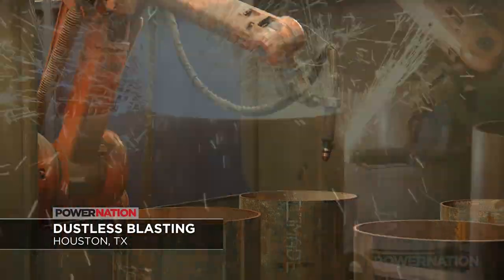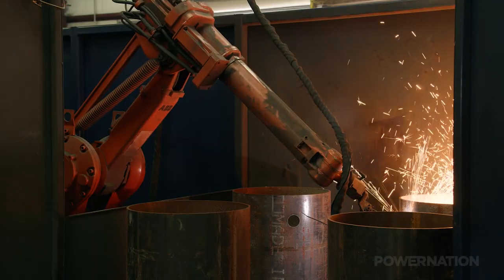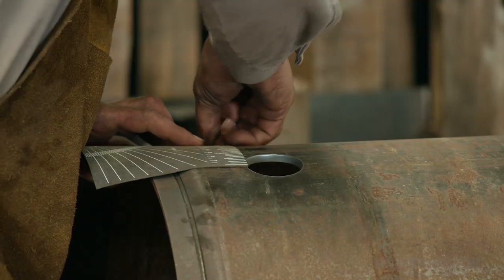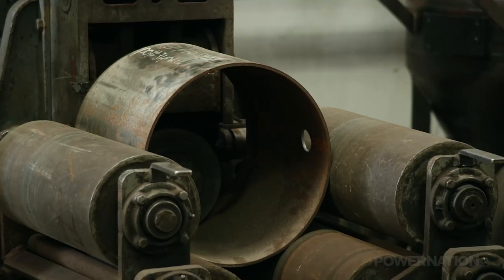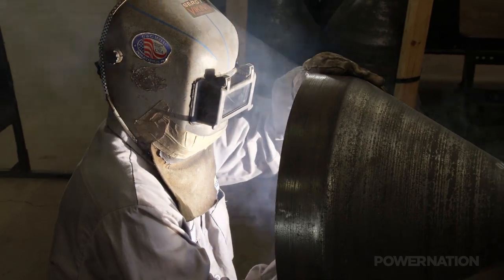Manufacturing begins with raw stock that will be transformed into blast pots. First, the shell and head are precisely cut using robotic equipment, and fittings will be welded onto these holes later. After the cylinder is measured and marked, a seam is rolled onto each end where the head and cone will be welded into place. Next, a fitting is tacked and finish-welded to the bottom of the cone.